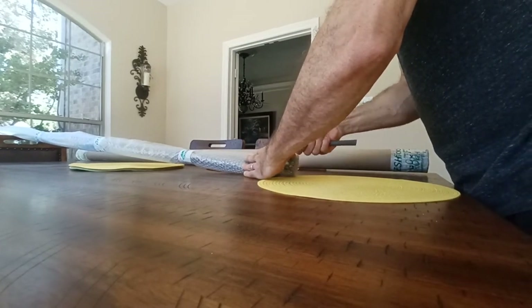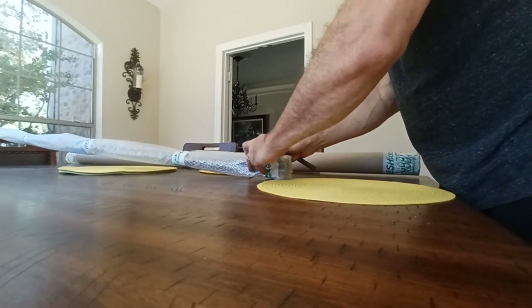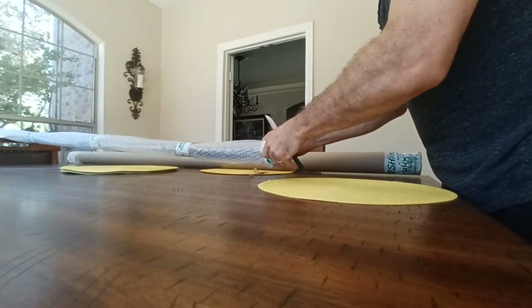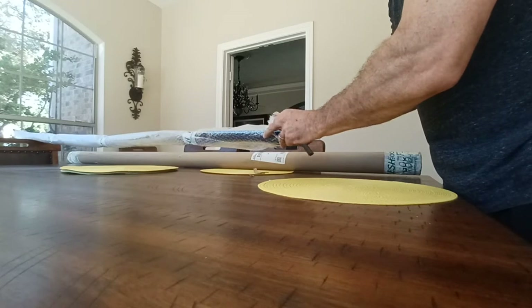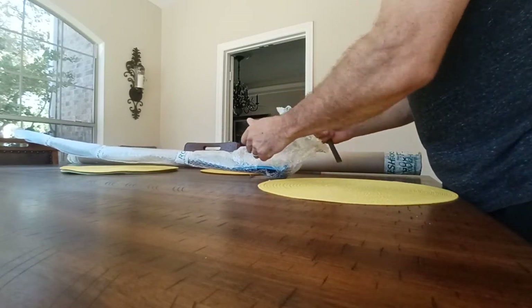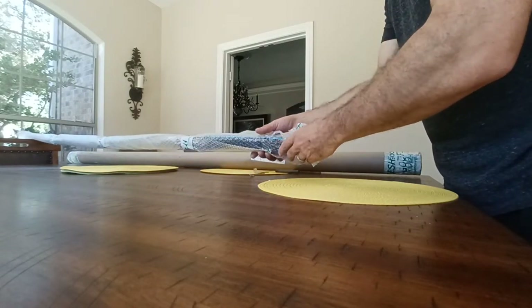I'm mainly doing this video to show everybody else how they come shipped so you don't have to be concerned about it. And if there is damage, I want to have it on camera right during the unboxing to show the company — which, from my understanding, is a really good, responsive company at taking care of damage issues. Here's the other rod.